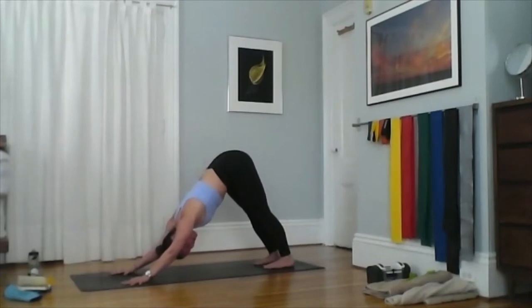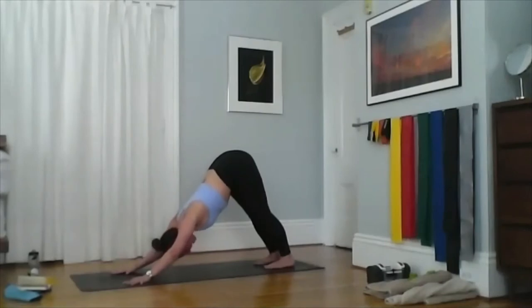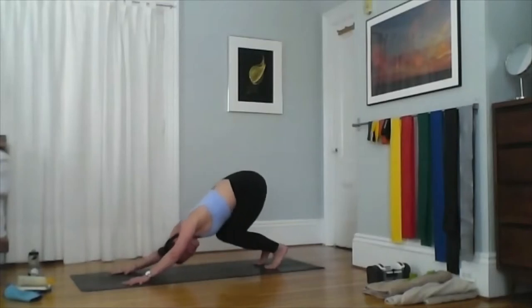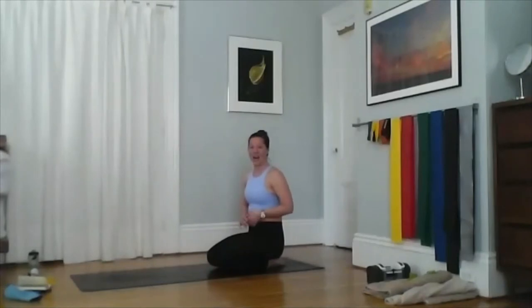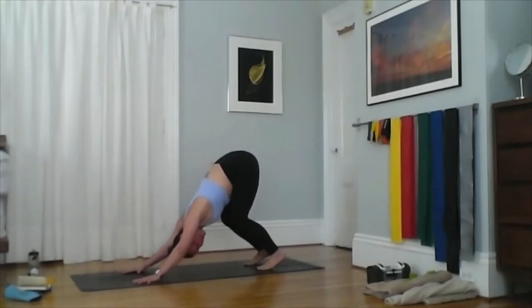My heels are on the ground here, but I have really flexible hamstrings from years of yoga and genetics. If you can't get your back flat and your ears between your elbows in down dog with your heels on the ground, start by lifting your heels, then bend your knees. You can have your knees and heels bent as much as works for you. I'd rather you have really bent knees and lifted heels than a rounded back.